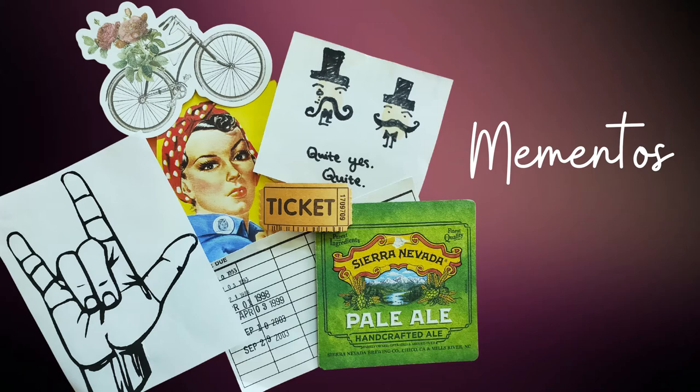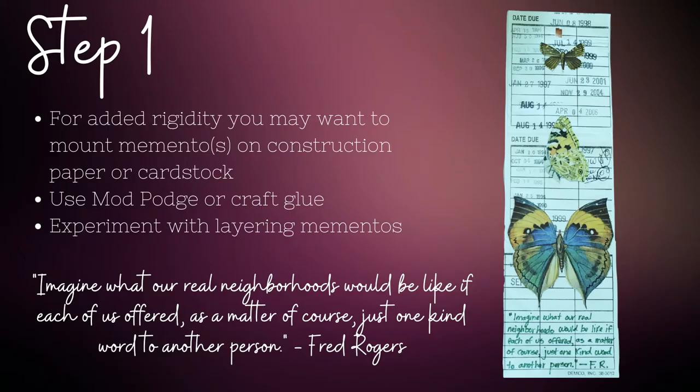If your altered book's theme is travel, you may have a ticket from a plane, cruise ship, or from a trip to a museum in some far-flung place — these would be perfect for this project. Depending upon your items and how weighty they are, you may want to consider mounting them on construction paper or cardstock to give them some rigidity. Ask yourself how big you want your insert to be. I traced a bookmark on cardstock and it worked out perfectly, fitting three of the due date slips. I used Mod Podge to glue down my items — any sort of craft glue will work for this task.